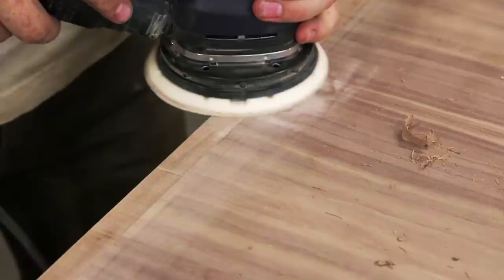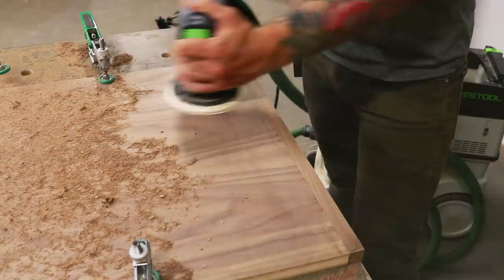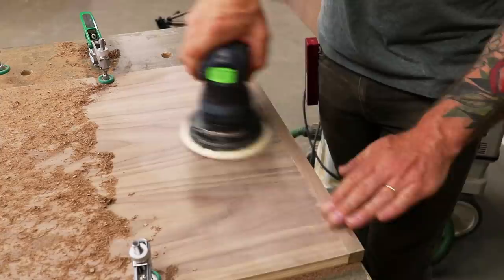Once you've gone over all your facing with the flush cut router, go back and sand each edge. This is where you have to be extremely careful — you want to sand just enough to flush up your facing and your veneered ply. If you sand too much, you will not only put a hole in your ply, you will put a hole in your self-esteem as well.